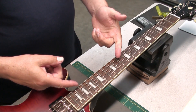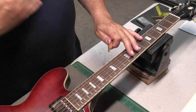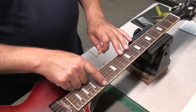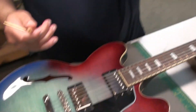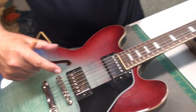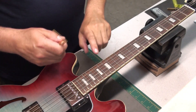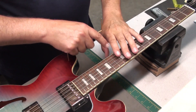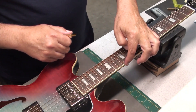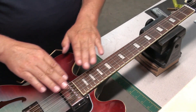The next step is to check what the string height is, so I'll use a string gauge. Normally on a guitar like this I like to see 5/64ths on the bass side and 4/64ths on the treble. Using a tunematic bridge we can only adjust the height on the bass side. I like to check at the 17th fret — it doesn't really matter where you check because you change the height here. You go to 4 and 3, or 5 and 4, as you move higher up the fingerboard because the strings get higher naturally.